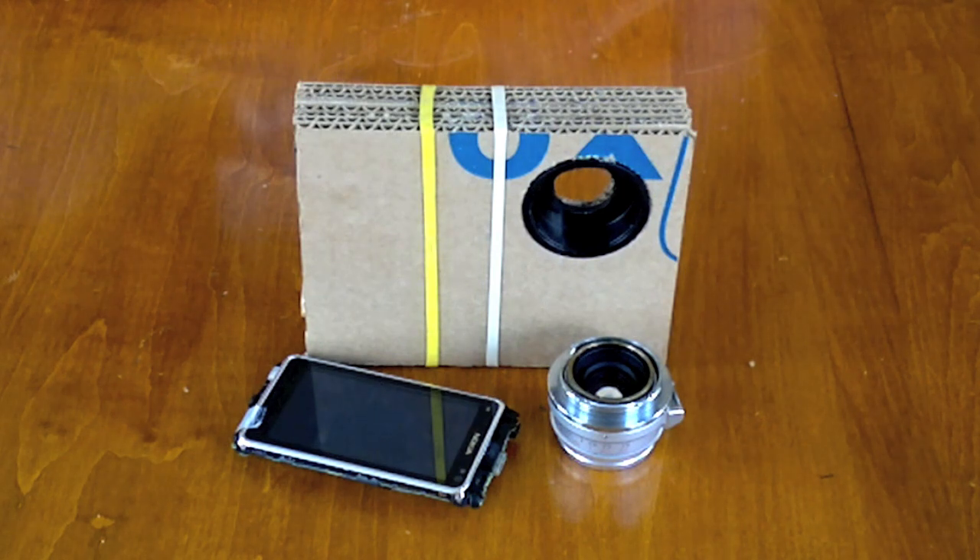Hello Internet, this is Michael at TheCollexLife.net and I just wanted to bring you all up to date with the Nokia N8 lens adapter project.